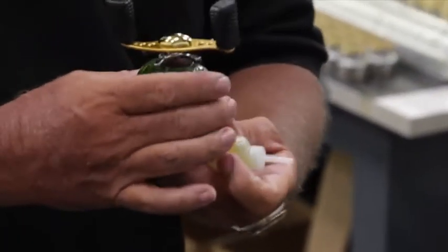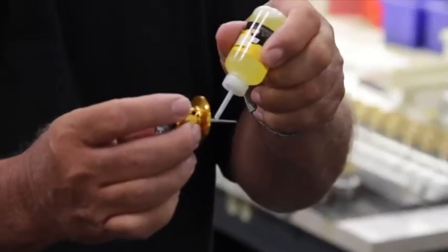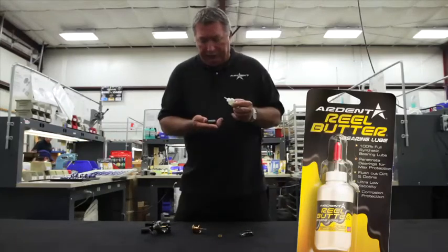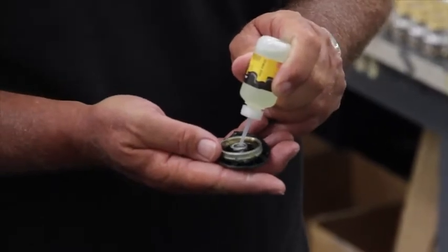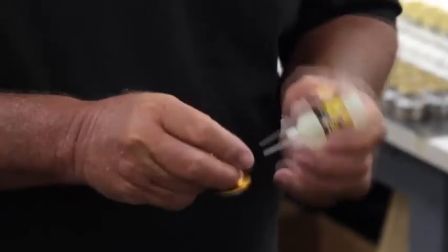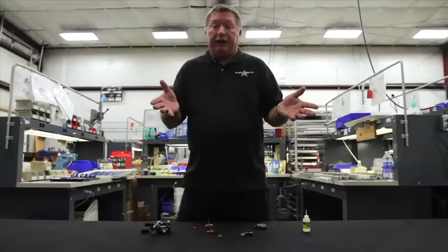Then where I took the tension knob off, this is another place I put just a little bit. Then I take your spool shaft and I make sure I saturate it. The last step in the lubricating process is to get your Arden bearing lube, and get your side plate bearing right here, and really make sure you get that good. Then you've got your little spool shaft bearing — make sure you get it real good with the bearing lube, and you've got everything covered.